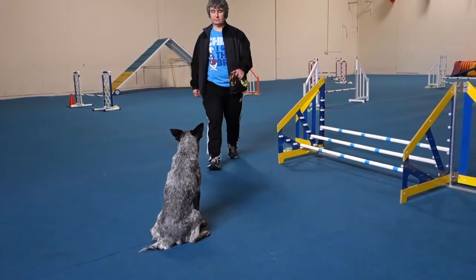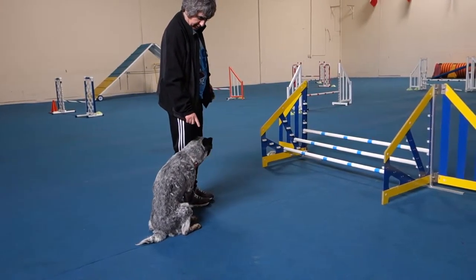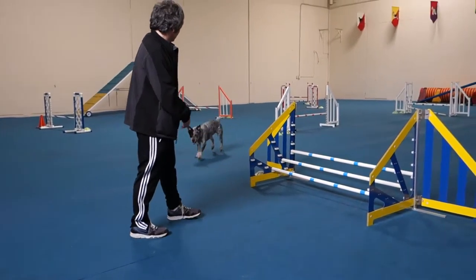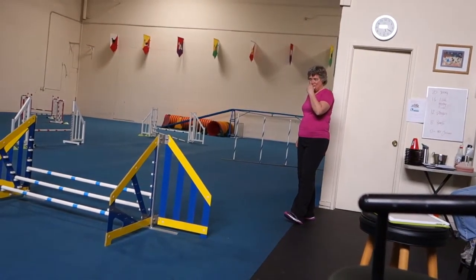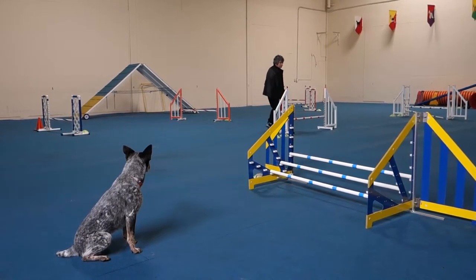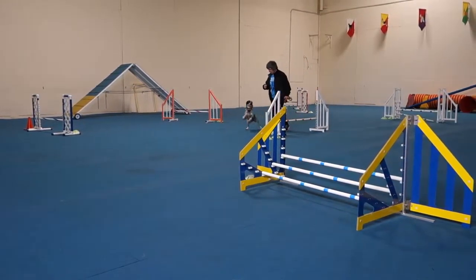Good boy. Good. Good. Stay. Pay attention. This is the jump. At least you know the jump. Stay. Stay. He's like, that's what you want. That's what you want, I think. No, that was the jump. That was the jump he was supposed to take.